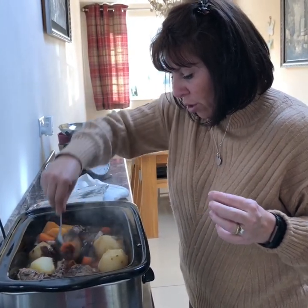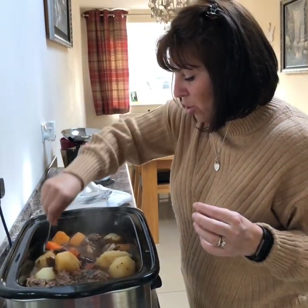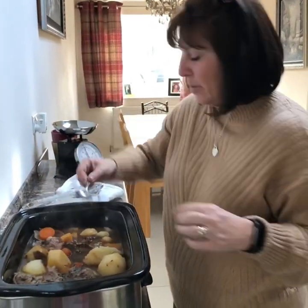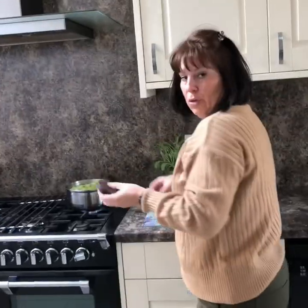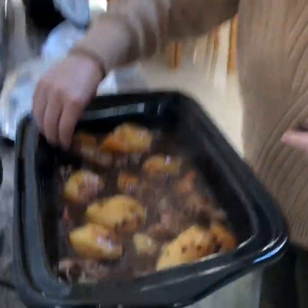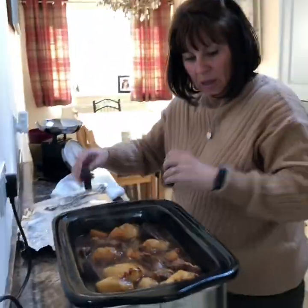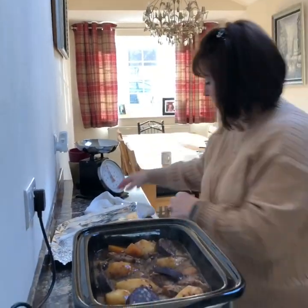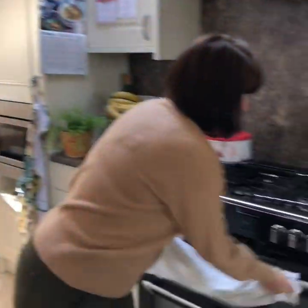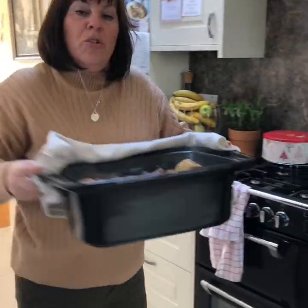Once you've mixed it up and you've got all your gravy granules mixed in, I'm going to put the black pudding in and then put it in the oven just to finish up. I like my black pudding to be a bit firm - I don't like it to be disintegrated. So I've got my black pudding and we'll just nestle it in. Just sort of nestle it half in, half out of your gravy. And it needs to go in the oven for about half an hour at 200 degrees.